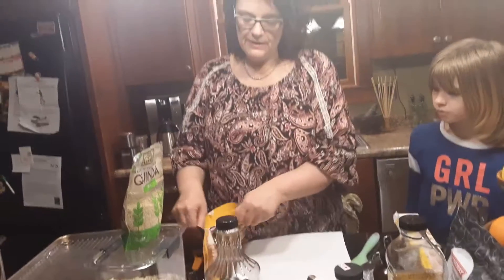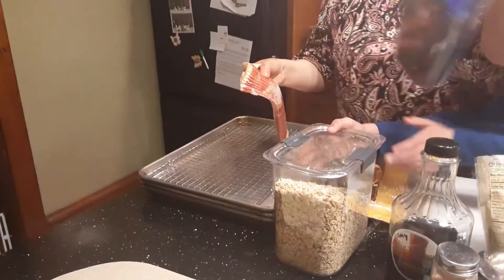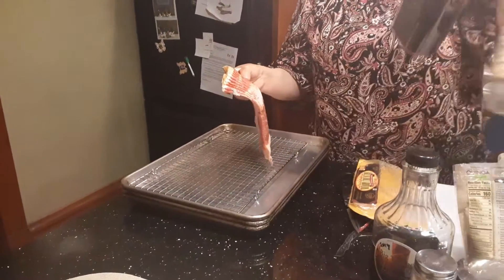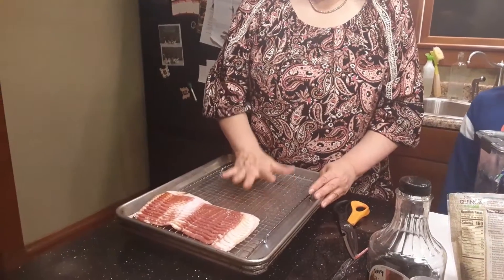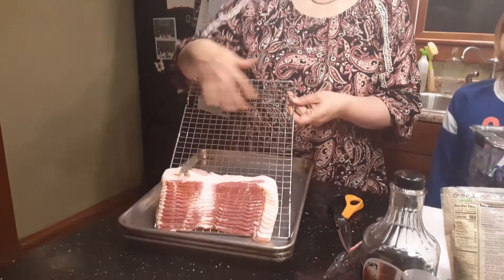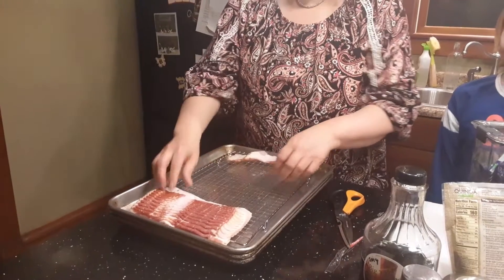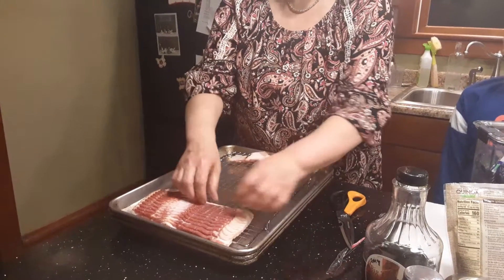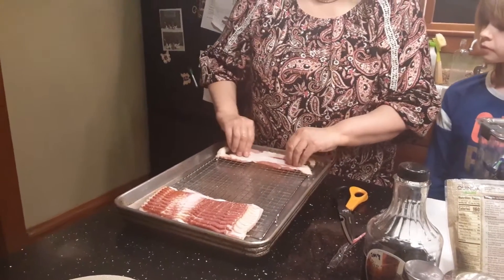I wanted to share how my family makes bacon. We do it on a sheet pan with a cookie cooling rack — almost a full pound at a time. You separate the bacon out and lay it on the rack; I do a little bit of overlap because I want to do a whole pound at a time, but you want to give them as much airspace as possible.